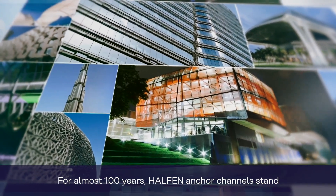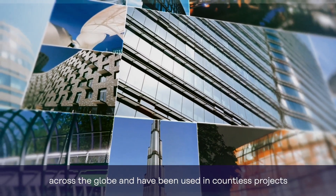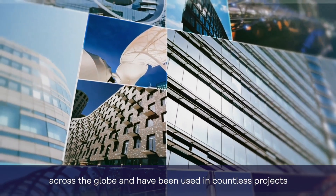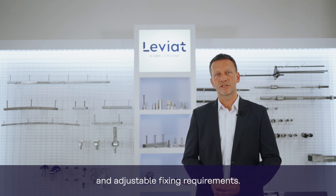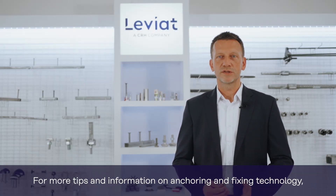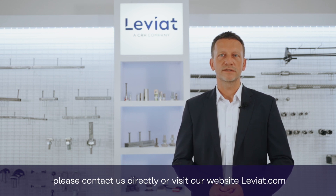For almost 100 years, Halton Anchor Channels stand for reliable safety and quality across the globe and have been used in countless projects as an ideal basis for easy-to-install, dependable and adjustable fixing requirements. For more tips and information on anchoring and fixing technology, please contact us directly or visit our website leviat.com.